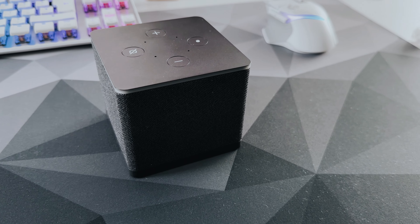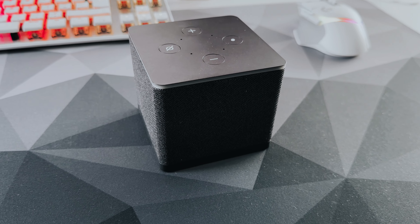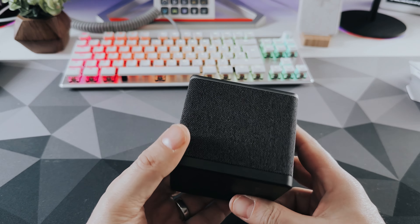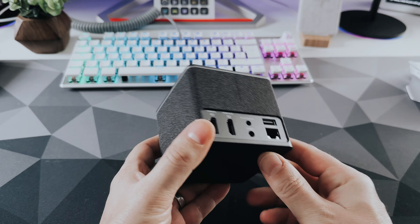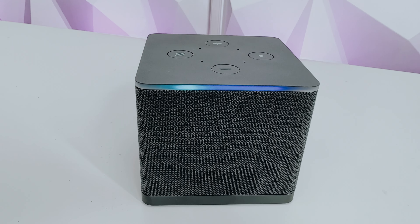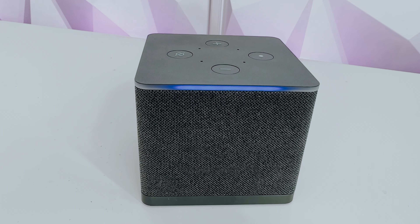The unboxing is the first thing and you may instantly feel a bit short-changed. In the box you get some paperwork, a remote — more on that later — and the box itself. Why short-changed? Well, they don't include an HDMI cable or an infrared extender that came with the previous model. I had an HDMI spare so not too much of an issue, but something just to be aware of when buying.